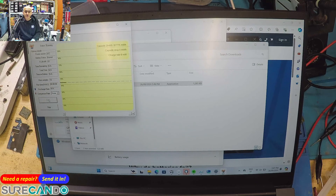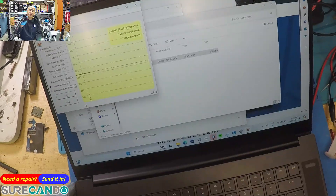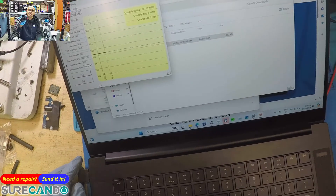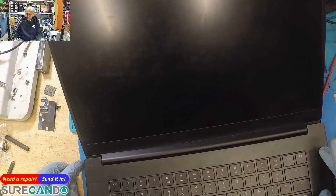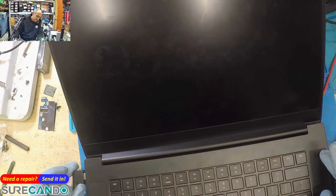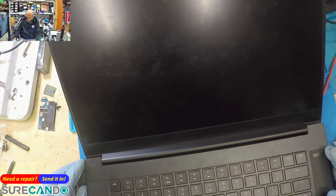There's nothing happening, no activity. Interesting. It's at 43%. I'll disconnect the charger - let's see the behavior. What? Okay.